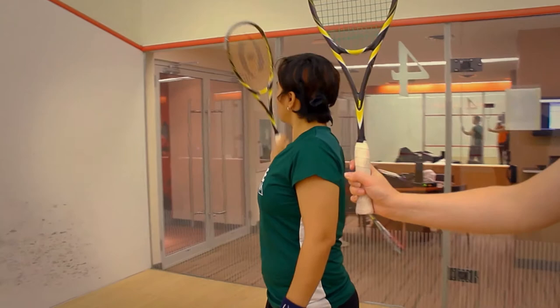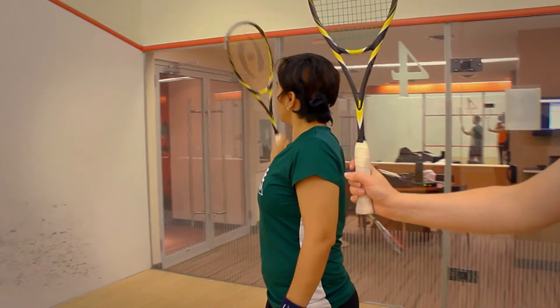If you swing, your swing shouldn't start here — it should always have the two eyes looking at the front wall.